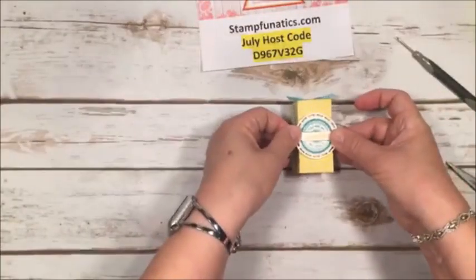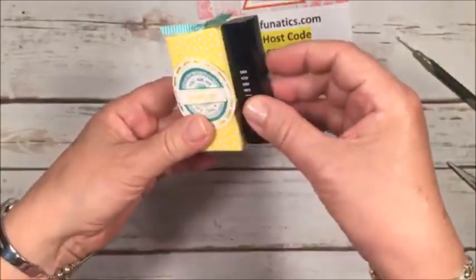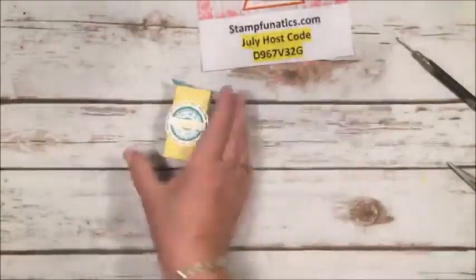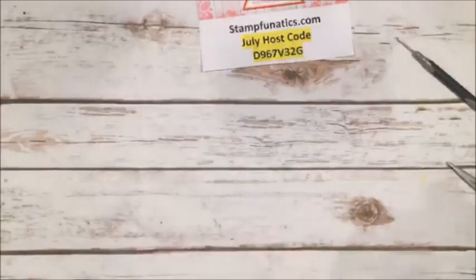And that's box number one — isn't that adorable? Some people asked what could fit in it. I actually brought out one of my lipsticks and it fits perfectly, or you could put a lot of cute little treats in there. It's just a cute, adorable box — so fast and easy. Look how many you can get out of one six-by-six piece of paper.